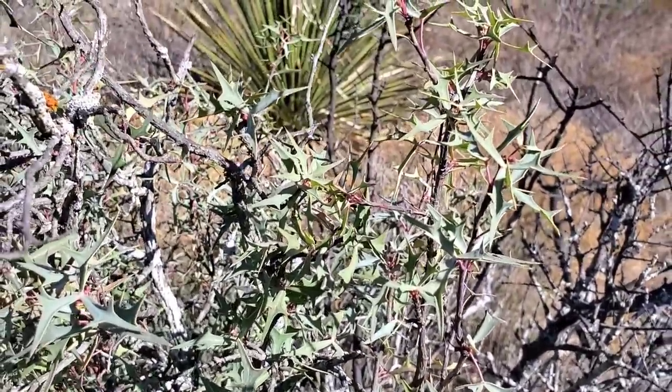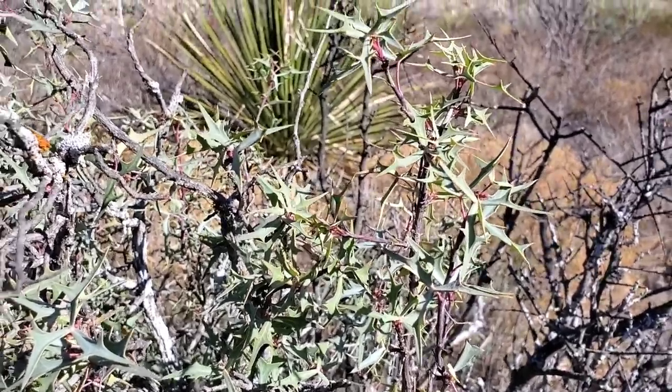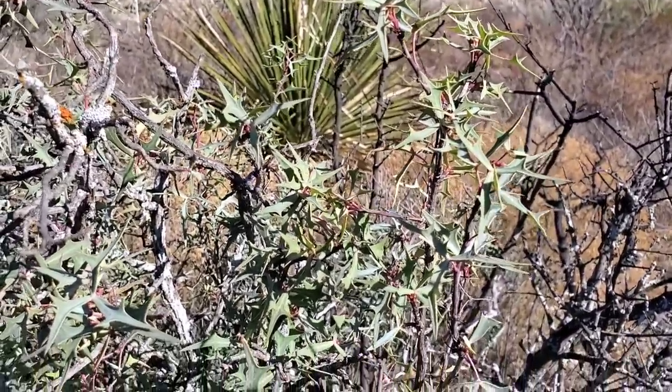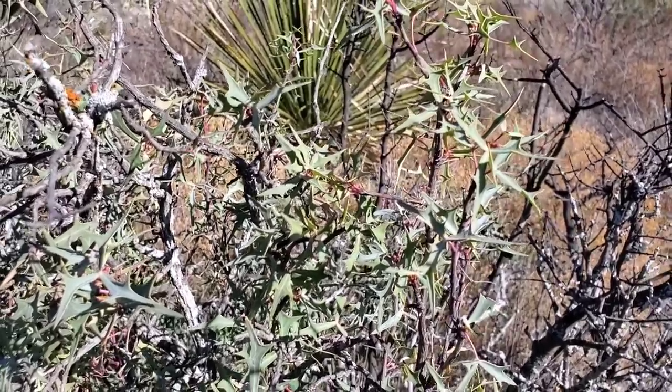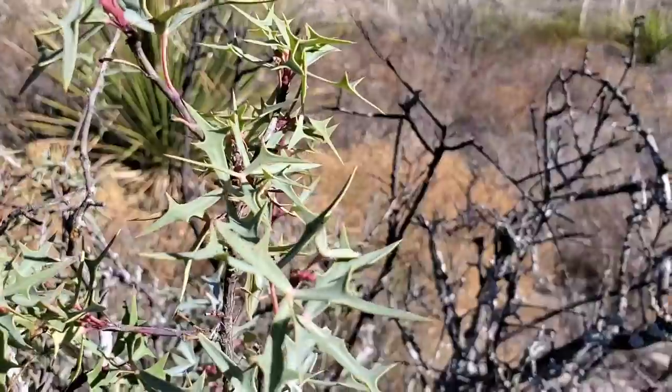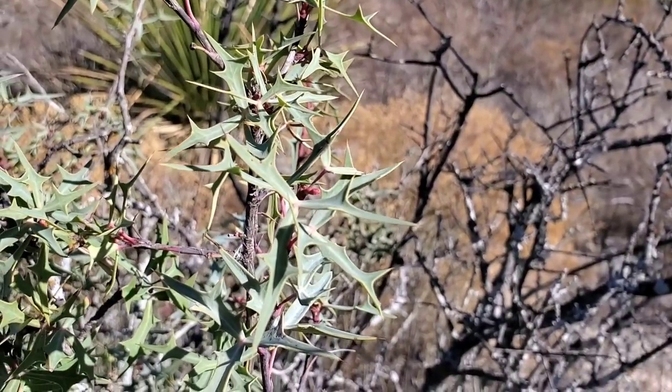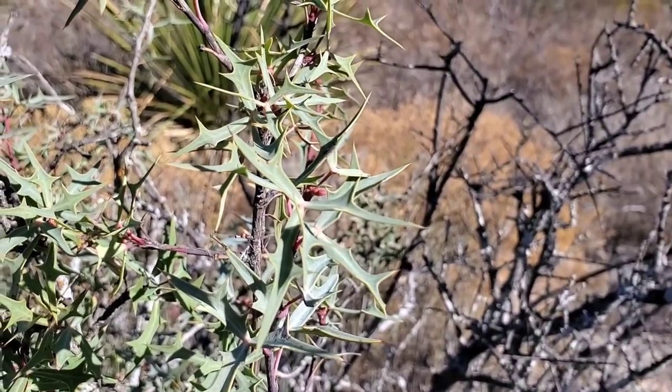The compound is berberine — that yellow compound — which displays antimicrobial activity. There you go, species of Berberis. A lot of these are ubiquitous in deserts. They deal with the heat via that thick wax on the leaves as well as that glabrous and glaucous blue color.